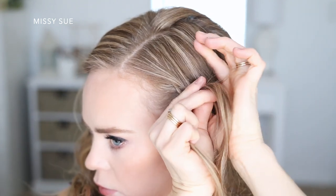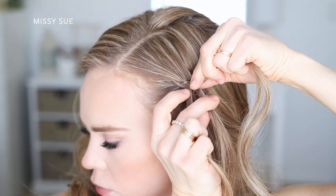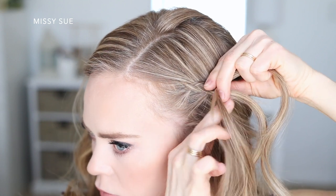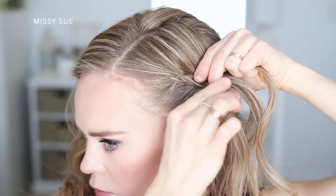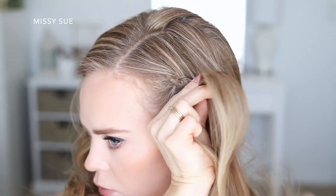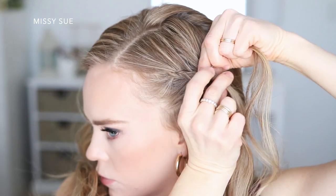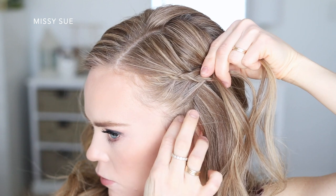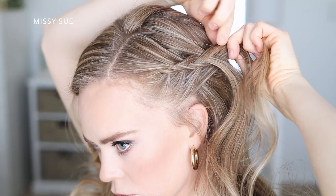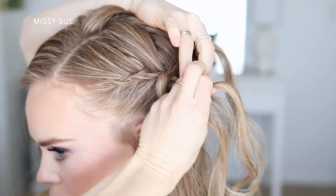I'm bringing in hair on both sides — the top side will be from along the part line and the bottom side will be from along my hairline. I only brought in about three sections of hair just because I didn't want to have any bumps in the braid further back on my head, and I'm spraying it with hairspray as I go just to help smooth down any loose baby hairs since the braid is right along my hairline. I'm going to be angling the braid towards the back of my head.